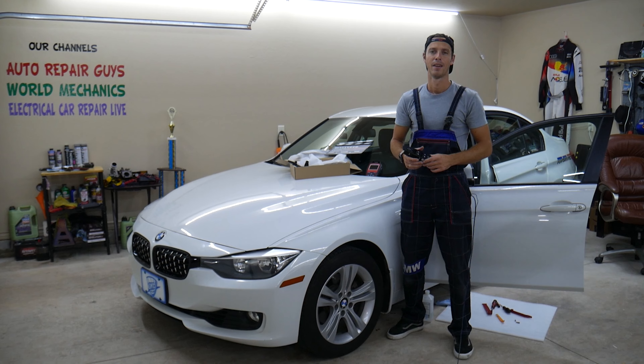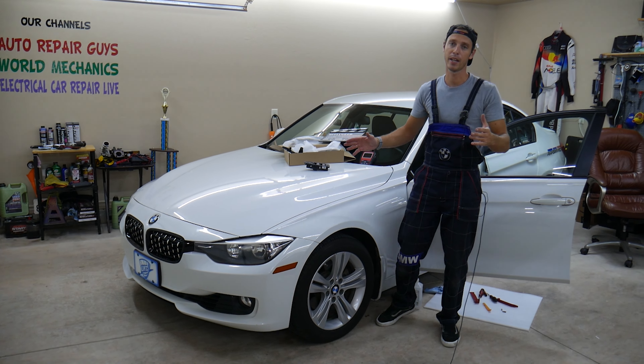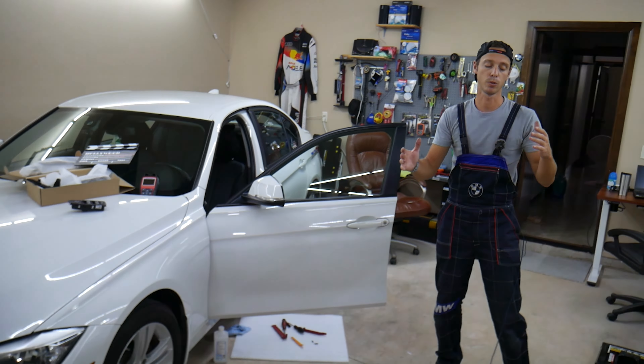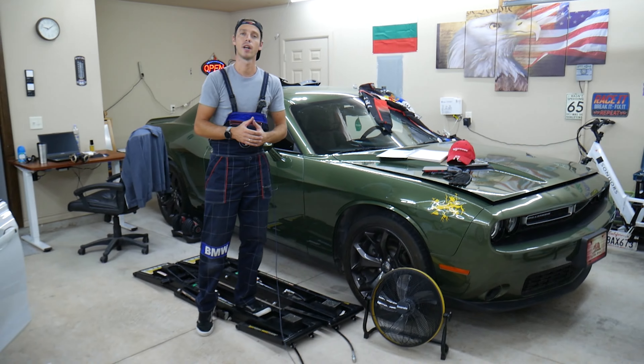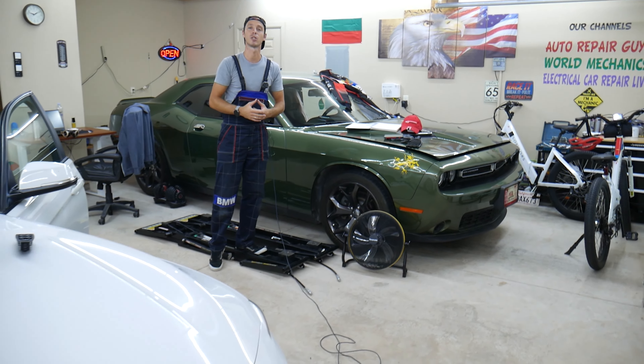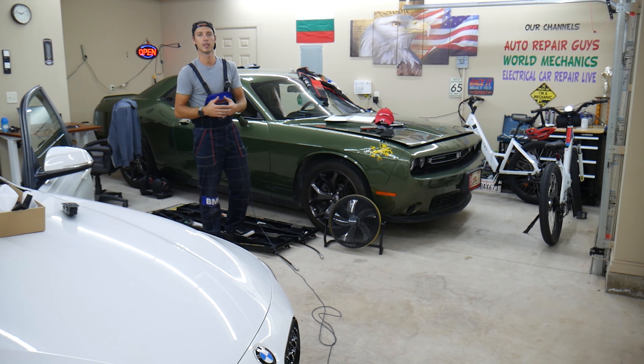Hey guys, welcome back to World Mechanics. Thank you for watching and subscribing to the channel. Today will be a super helpful video for anyone having a BMW. It could be multiple BMW models — if you need to remove or replace the exterior door handle light, this should work on the 3 series, 4 series, X3, X4, and even other BMWs.